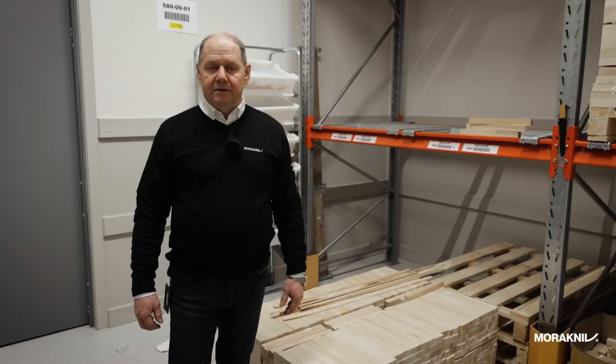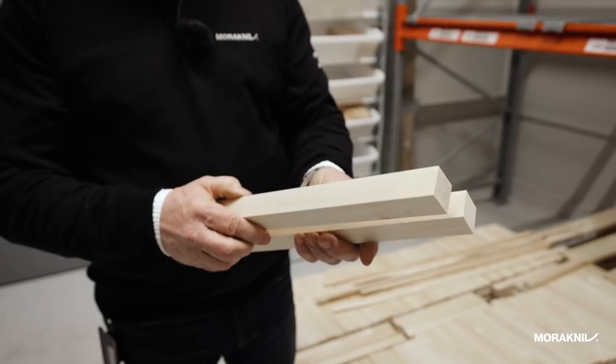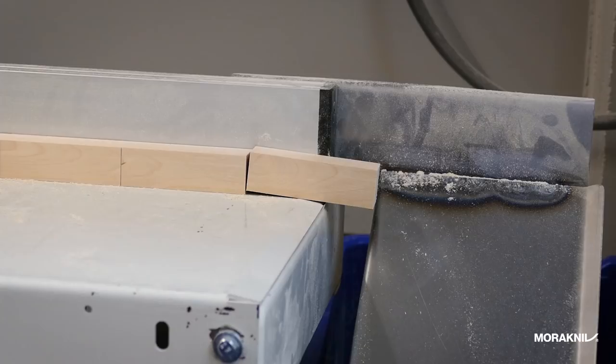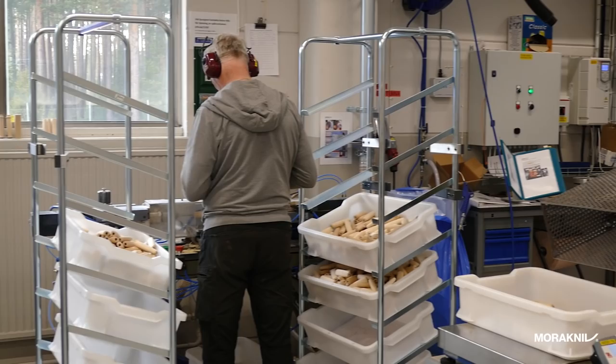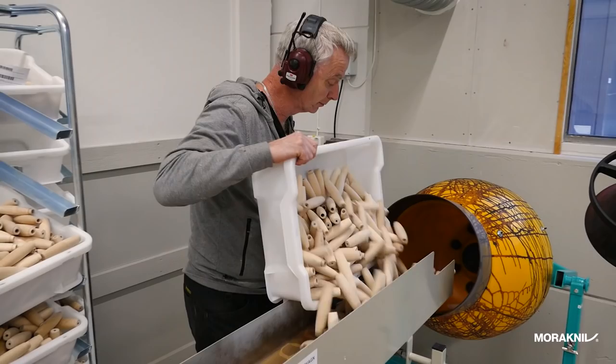The blades take a different path in the factory depending on whether they will have a wooden handle or a polymer molded handle. We are now standing in the storage room for the birch — this is Swedish birch, bought in pieces like this. In the next room it is cut into pieces and milled to the typical barrel shape. This saw cuts the birch into smaller pieces ready to go into the mill, and here you can see how the barrel shape is milled in this machine.